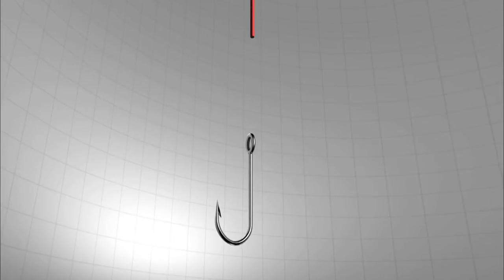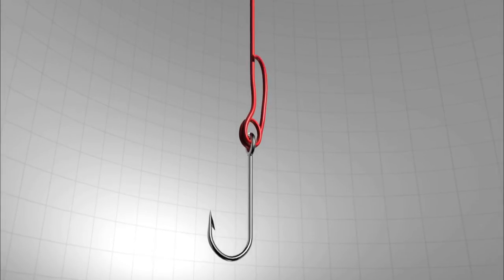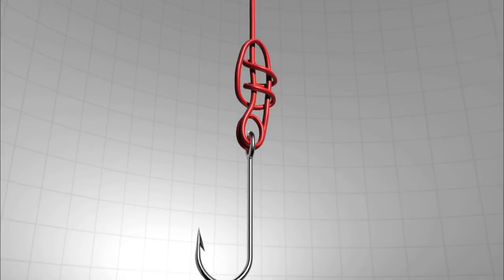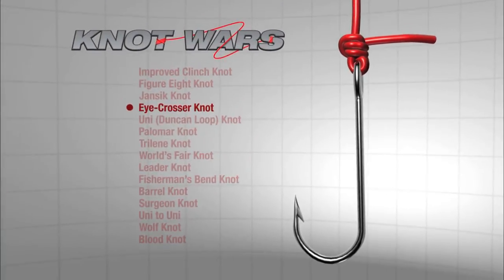If you missed last week's episode, here's a refresh on how to tie the iCrosser. Run the line through the hook eye twice and then back up the main line about 8 inches. Bring the tag end back toward the hook and wrap it around the parallel lines two to three times. Finally, moisten with a bit of saliva and draw tight.